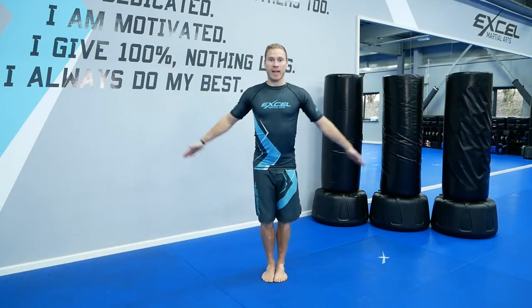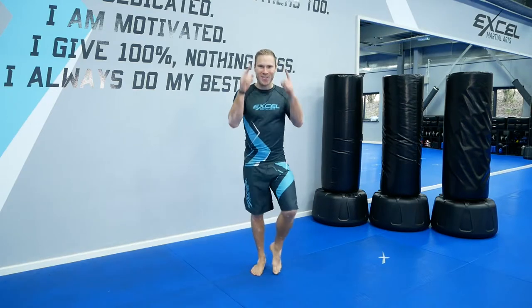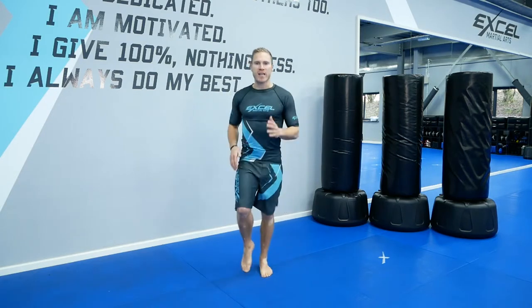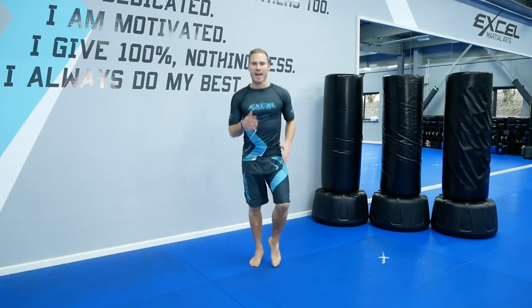First of all, feet together and bow, showing your respect to yourself and other people. Run on the spot. As you're running, I want you to get yourself in the zone, get yourself focused. Pay attention, keep running. Breathe. Good, almost there.